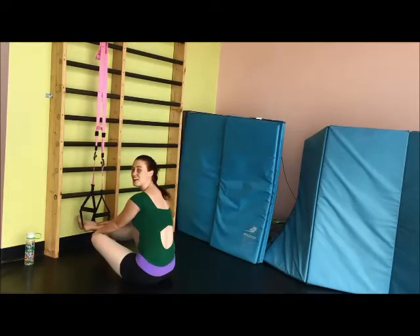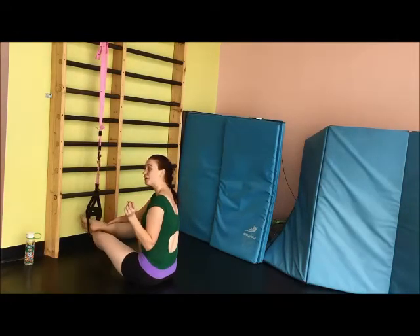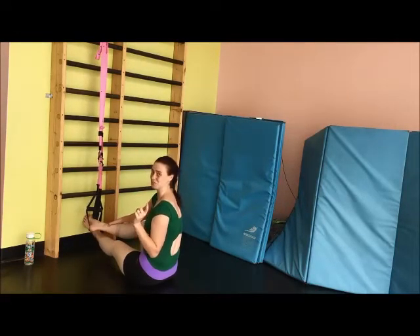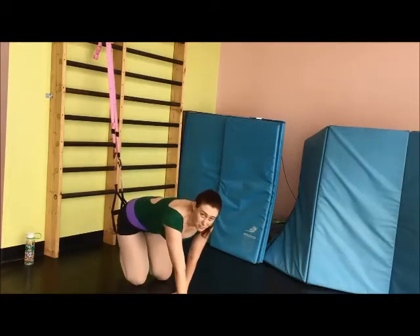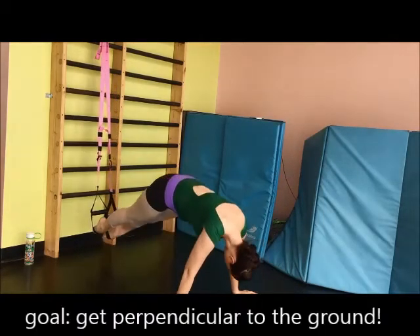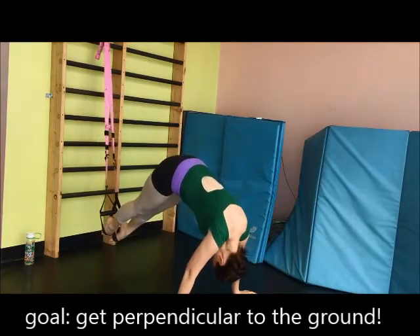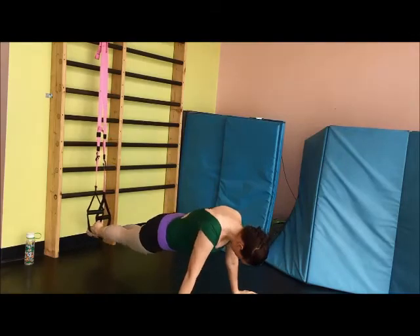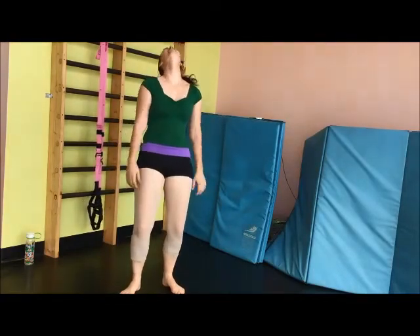The next exercise I'm going to show you today is a simple pike — which is not simple. I don't recommend doing it unless you either A, have a spotter, or B, have somebody catch you in case you fall on your head, or you've been doing it for a couple of years. Best conditioning ever.